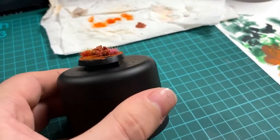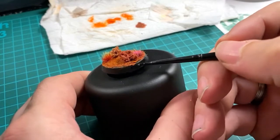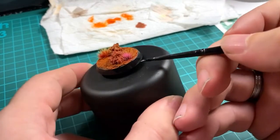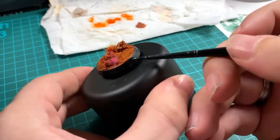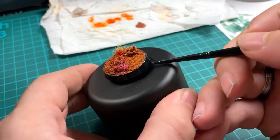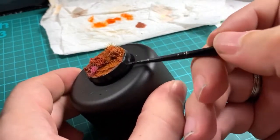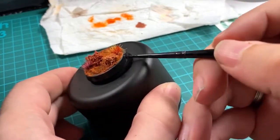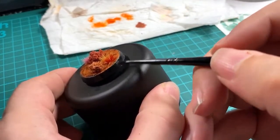The final step, and arguably the most important for both bases, is to tidy up the base rim. You can do this in whatever color you want — I always use black — but make sure you tidy it up, because there's nothing worse than seeing a lovely base with stray bits of dry brushing or color on the rim. Give it a nice tidy up; it really helps finish the miniature off and acts as a border.